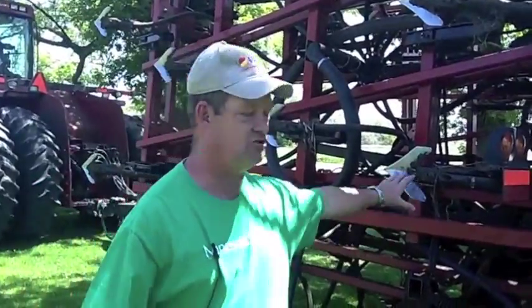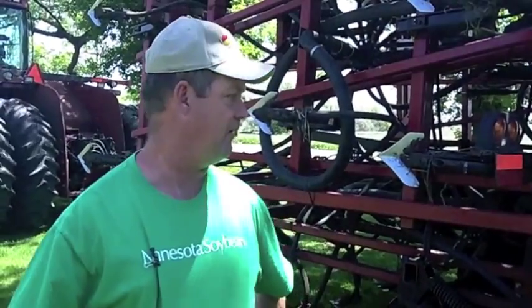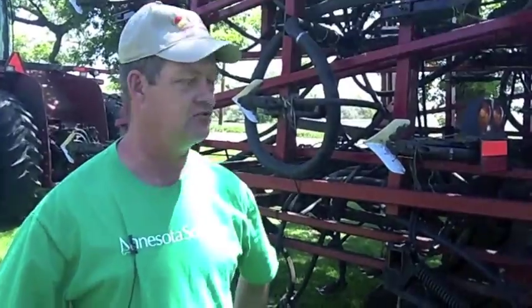I can adjust these shovels to the depth that I need, and there are enough gauge wheels around here to keep it all at the same depth. I'm saving the land from erosion because I'm not mixing the ground several times or making several passes — it's all done in one pass. That is one goal of mine as a farmer: to be environmentally friendly. So I hope you've learned something new about planting today.